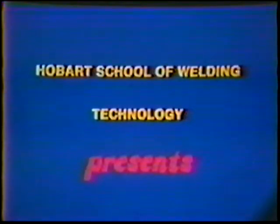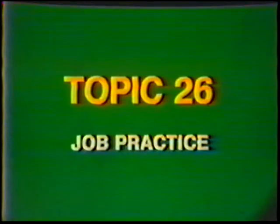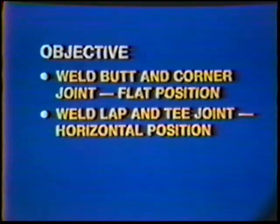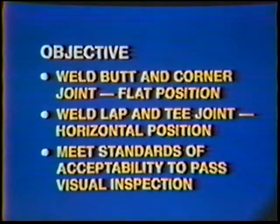Hobart School of Welding Technology presents training in gas tungsten arc welding, topic number 26: job practice visual inspection test, aluminum. The objective of this job practice is to weld a butt corner joint in the flat position, and a lap and T-joint in the horizontal position, meeting the standards of acceptability required to pass a visual inspection.